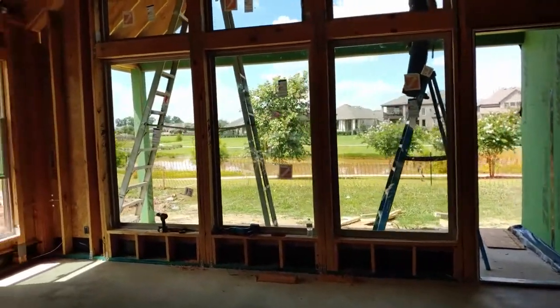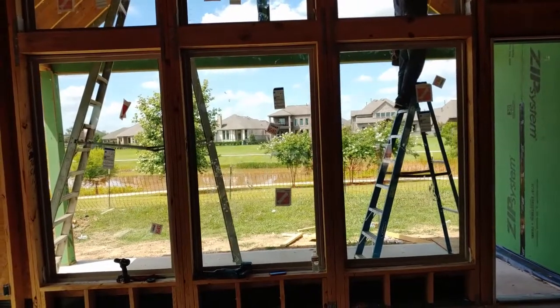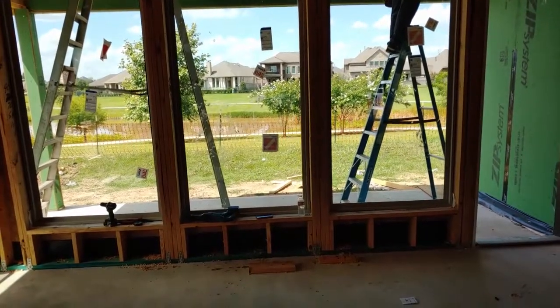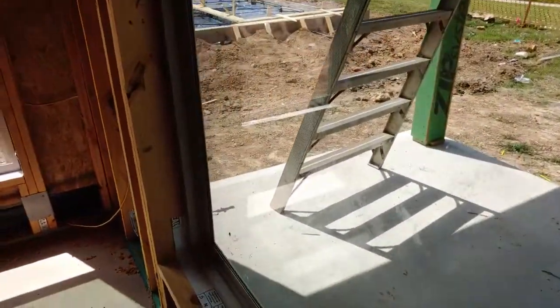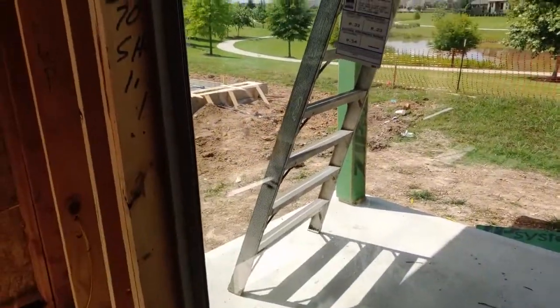This is going to be a beautiful home — it backs up to a lake. There's a beautiful lake view, a covered patio, and I think they have a gas line for a grill. Yep, gas line — so you can actually build a whole outdoor kitchen right there.